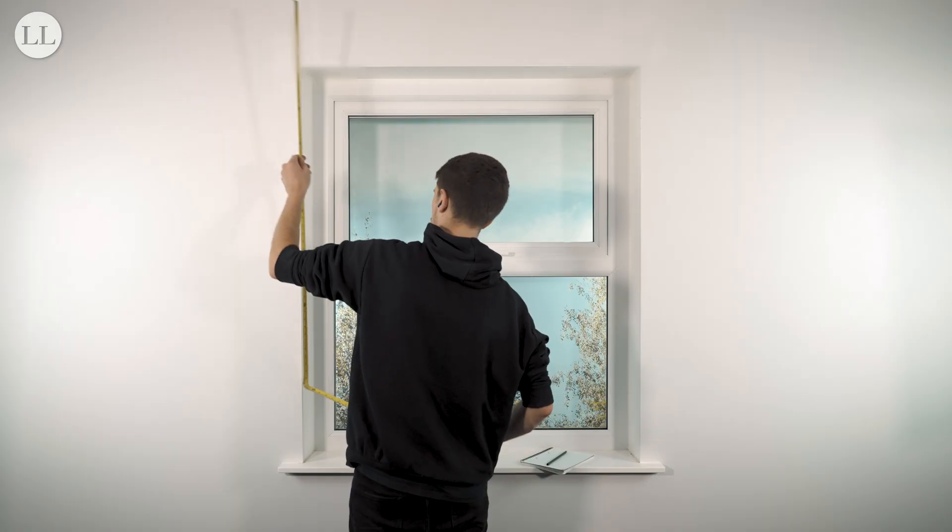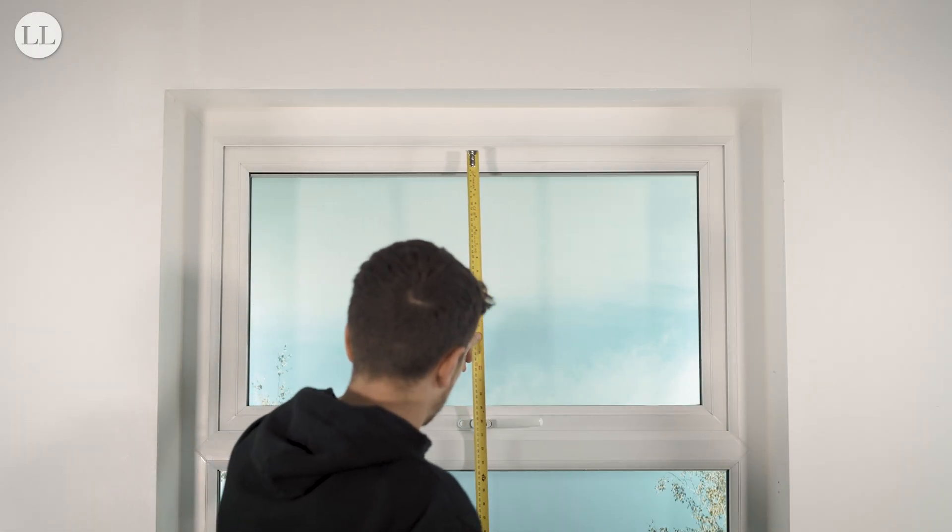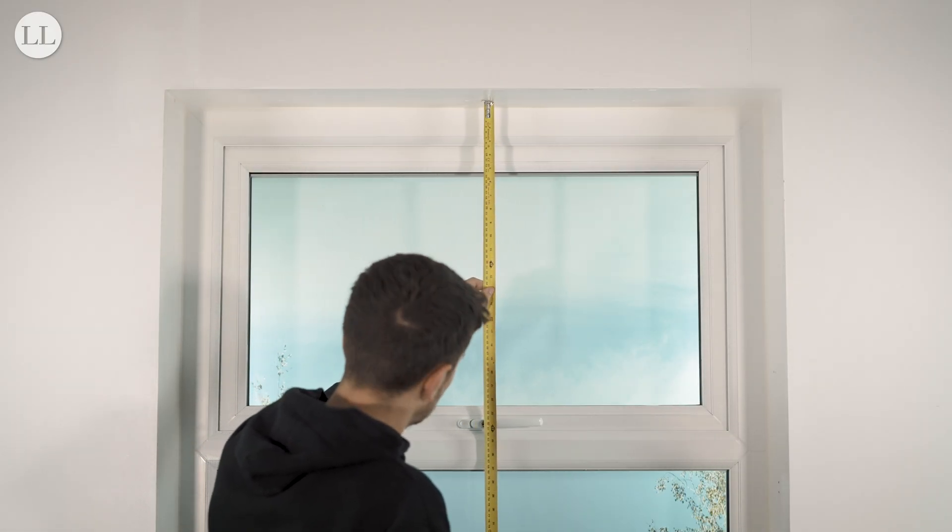Now we'll measure the drop of the blind. Again, we'll measure the recess at three points — the left, middle and right sides.